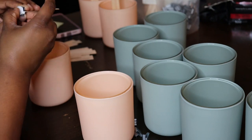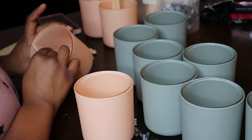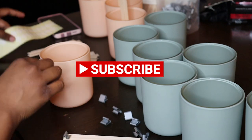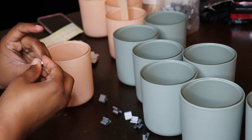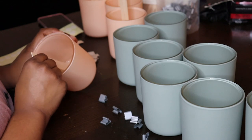I just want to ask — I have a new channel here and I would really love your support. If you could just subscribe to my channel, it's totally free. If you could like this video, maybe even leave a comment about how you're feeling today or what your favorite candle scent is, that would be great. Thank you.